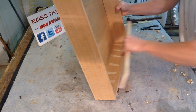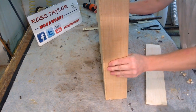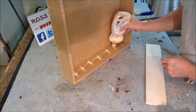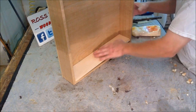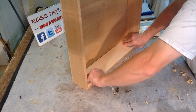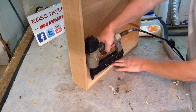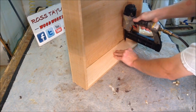I have also scraped away some of the melamine in here so that we can put some glue. And just a few nails to clamp it.